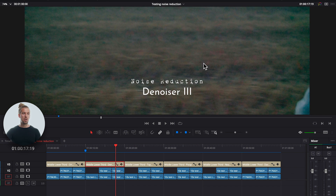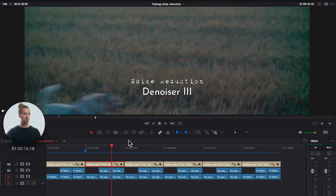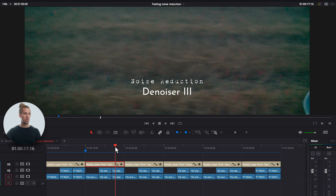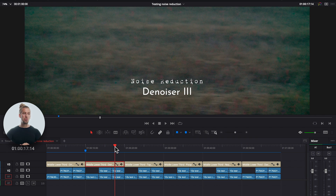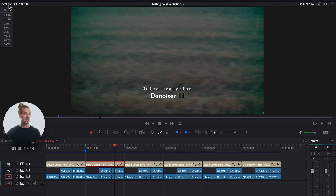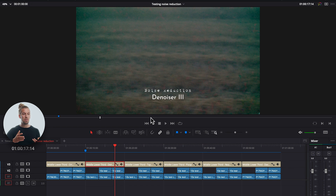The third thing I'm looking at is how well the software reduces noise when there's a lot of movement. Denoiser 3 was relatively good at denoising footage with movement — comparing to other softwares, it actually preserved quite good detail in a moving image. Overall it's relatively okay: fast and easy to use.